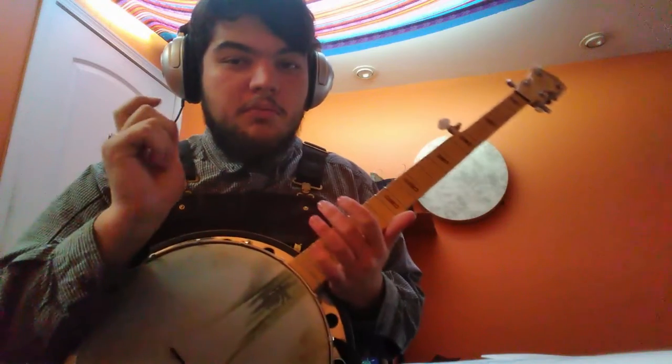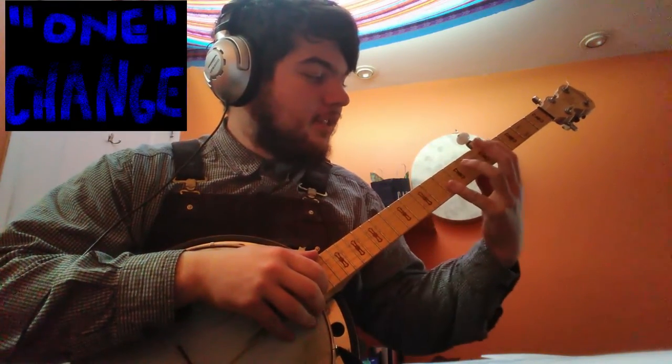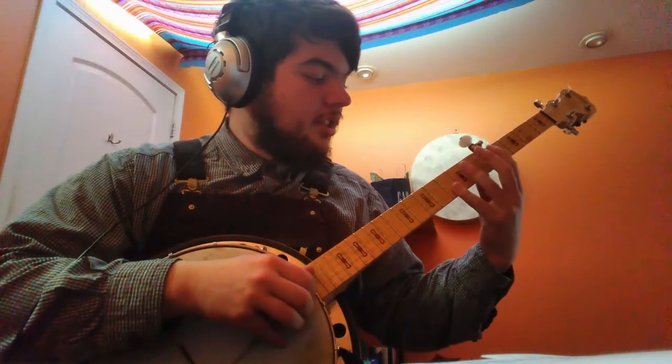All right, so let me know if you think the timing was any better on that one. I also made one change to the way I'm playing it at the sort of the climax when I'm going...